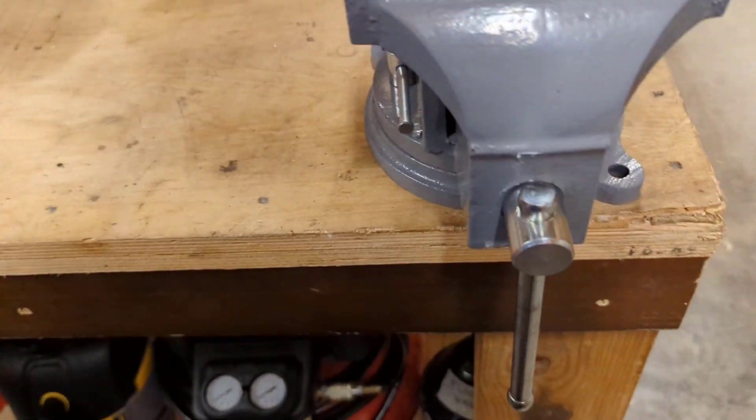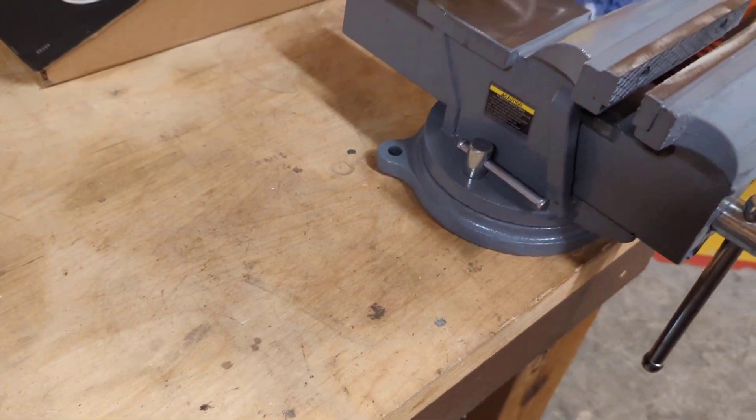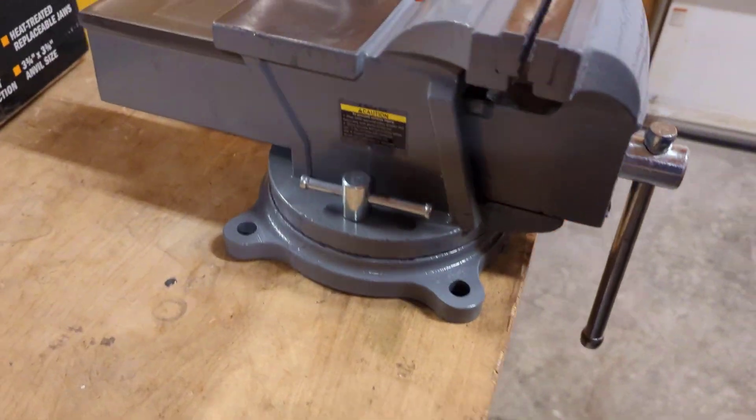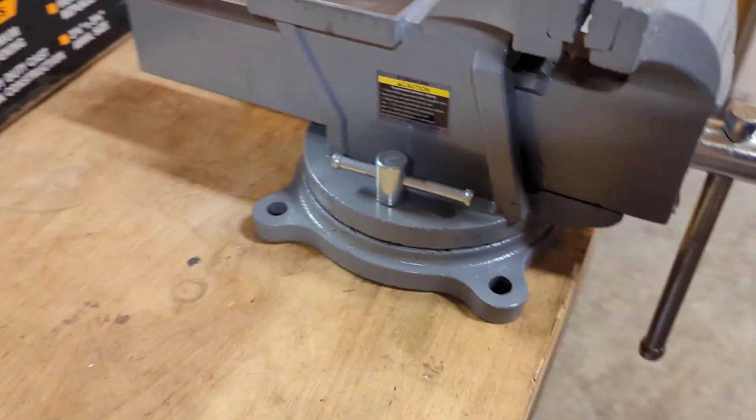All right, I'll get this in position where I want it, mark our hole locations, drill it, and get it mounted. Right here is where I want it, so we'll go ahead and mark our mounting holes.